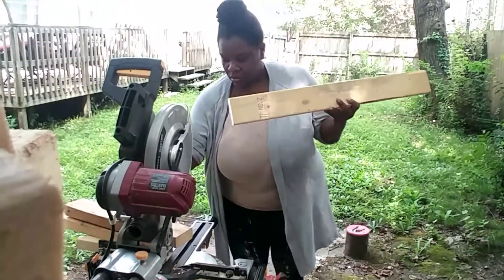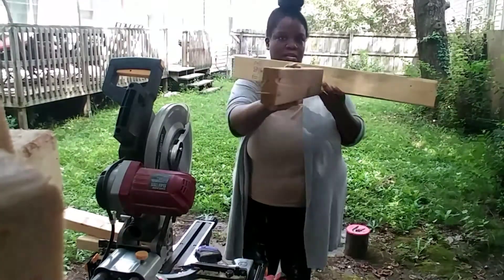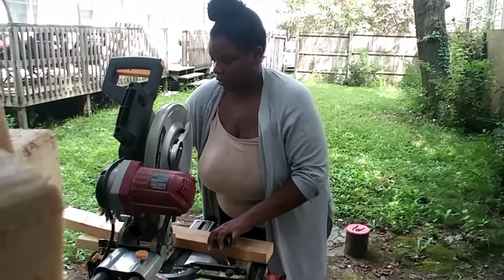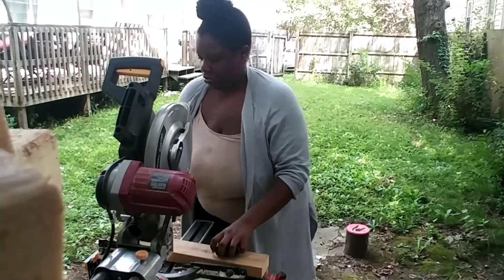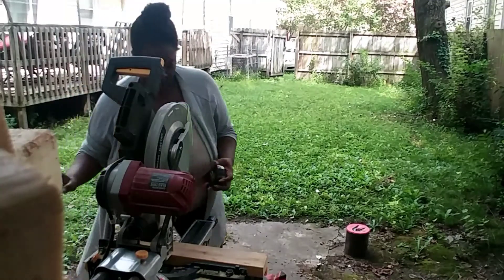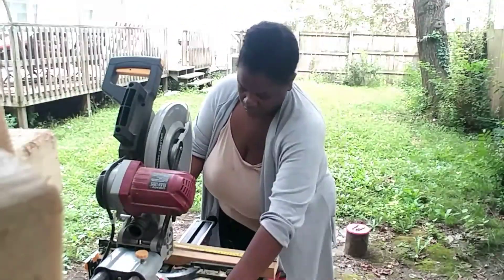I'm still using 2x4s and still working on the support beam. I'm going to make three shorter pieces that connect — one on each end and one in the middle — and that will make the supports for the shelf complete. Once I finish attaching these parts, I should have what looks like a capital letter E.